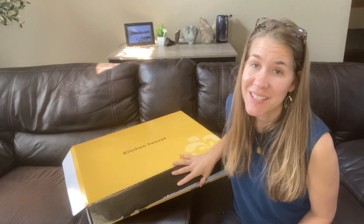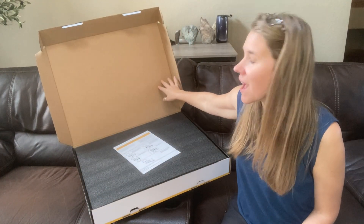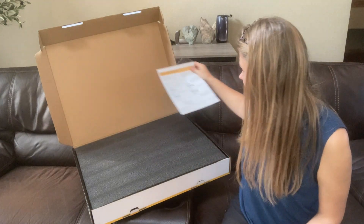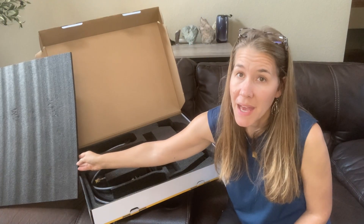I just got this kitchen faucet in. I wanted to let you see it and tell you a little bit about it. Let's go ahead and open this up. Here we have our instruction kit, which is easy to read and follow and has a good set of instructions. Nice packaging.